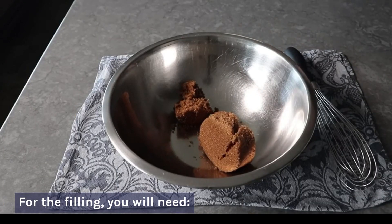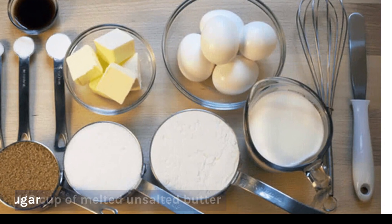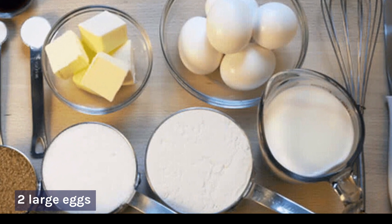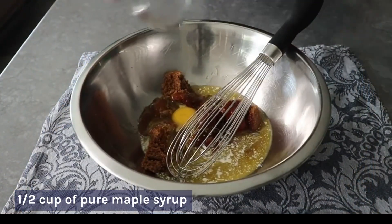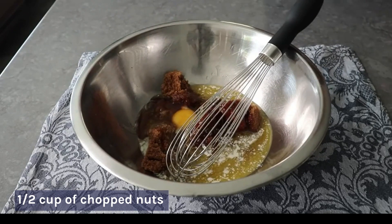For the filling, you will need: ½ cup of melted unsalted butter, 1 cup of brown sugar, 2 large eggs, 1 teaspoon of vanilla extract, ¼ teaspoon of salt, ½ cup of pure maple syrup, and ½ cup of chopped nuts.